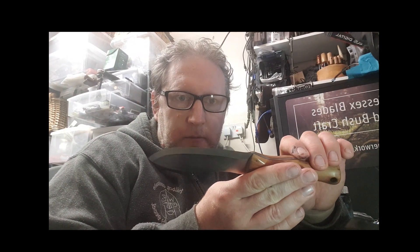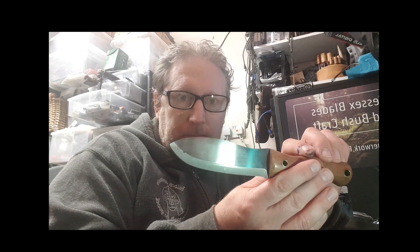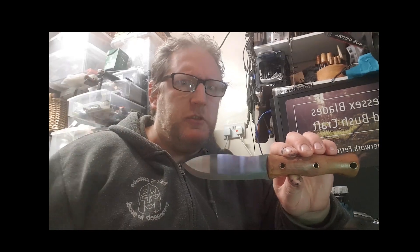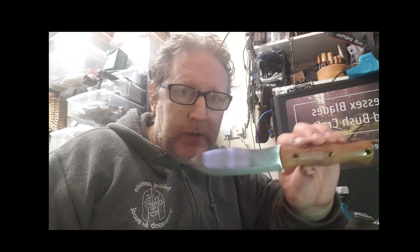I'm raising funds as quickly as I can and I'll let it go next week. If anybody's interested it's £150 UK posted, and £165 international — international postage has gone nuts lately. So there we go, a quick show and tell: £150 UK posted, £165 international, and I'm cracking on.